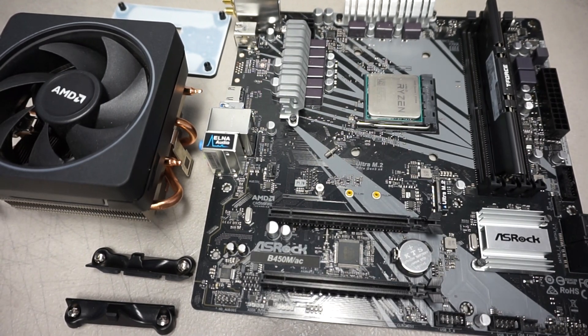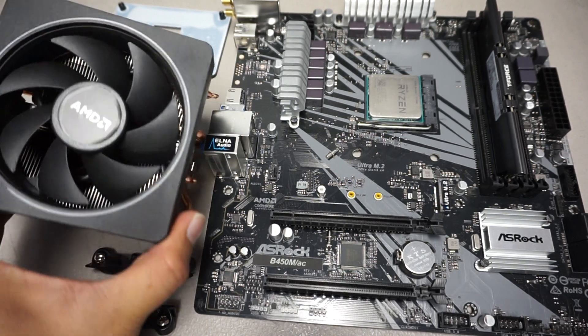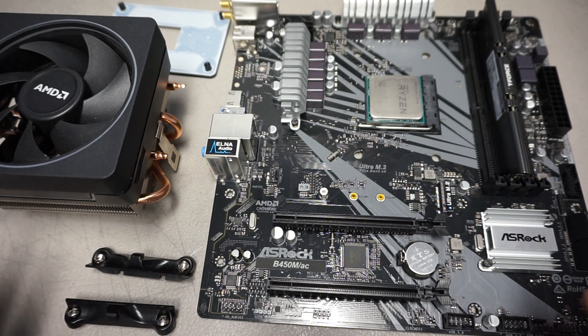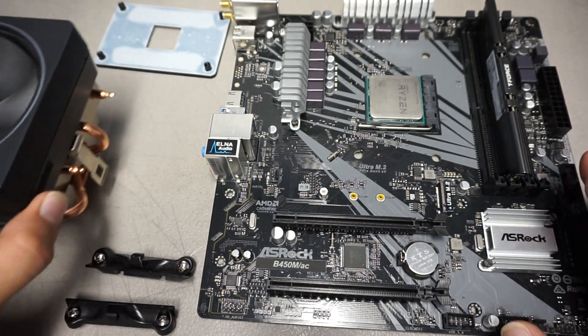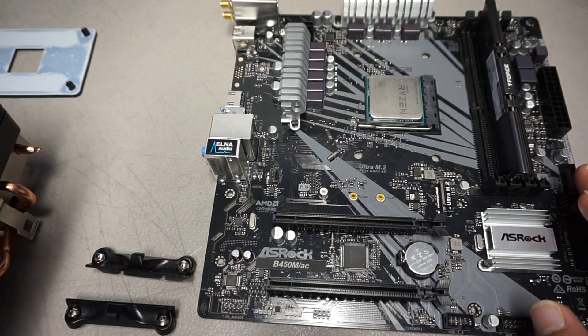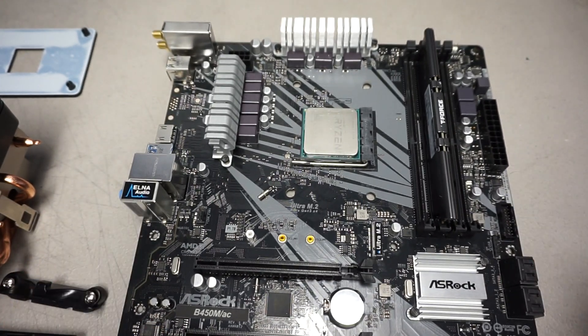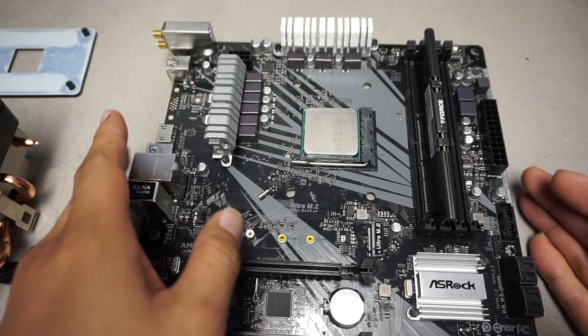Hi and welcome back, my name is Chris and welcome to another instructional video on how to install the AMD Wraith cooler on your motherboard. Given some situations where coolers need to be replaced, this will be a perfect guide on installing it and what you need to know when you do. So let's start with the motherboard.